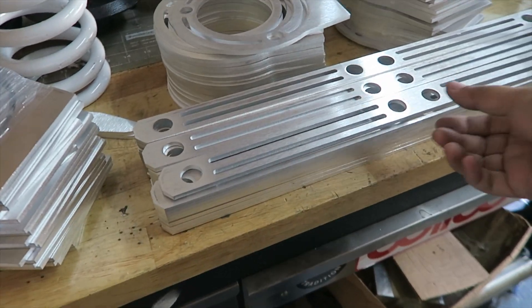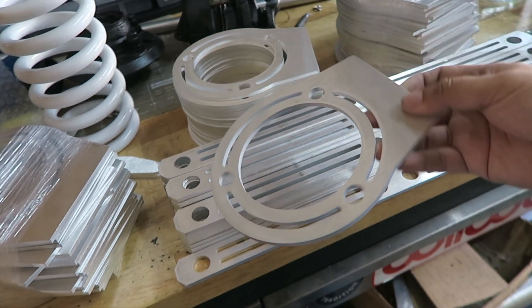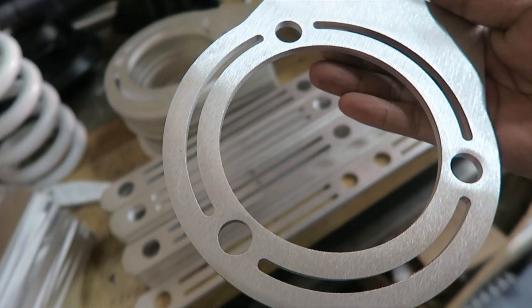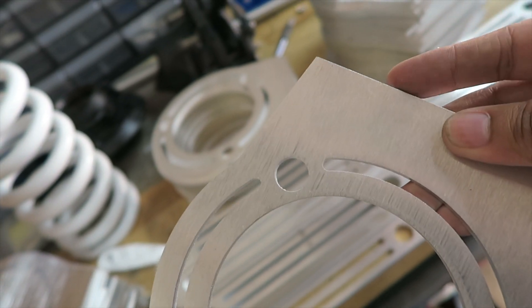Hey guys, welcome back - strut bars update. I got all the pieces back from the laser cutting fabrication place. Here are the centers and bases for them - really nice job, super clean, super detailed. Since it's laser cut, this thing is so precise, it's insane. The edges are super sharp.